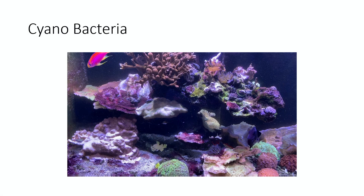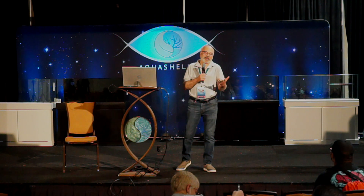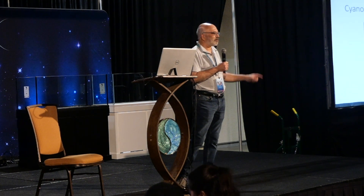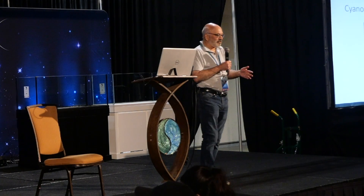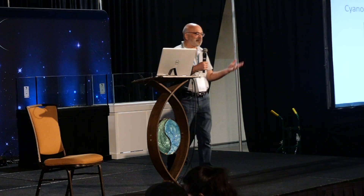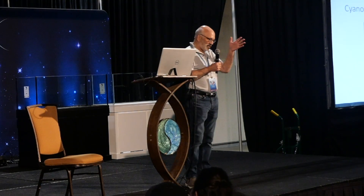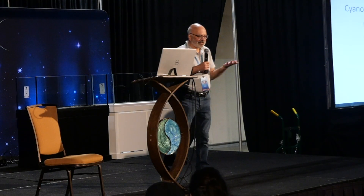Cyano is another struggle — if you've been reefing for 20 years and never had it, come see me. My 75-gallon setup with dead rock and low nutrients: once I got rid of dinoflagellates, cyanobacteria popped up. In my big tank I'll get patches of it, do nothing, and it eventually goes away. But in the 75-gallon it just got worse. Killing the dinoflagellates released nutrients that were embedded in them, which gave cyanobacteria a foothold.